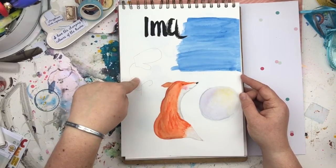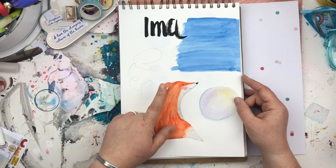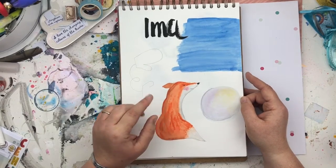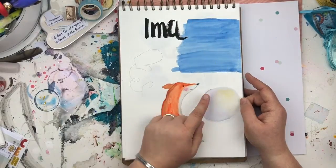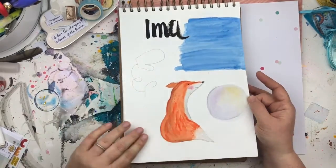These are bits and pieces that didn't go anywhere really. The fox did go somewhere though — he ended up being one of my Patreon collage sheets. In Photoshop I used the fox, the watercolour, and the moon, and he became a piece of art on his own.